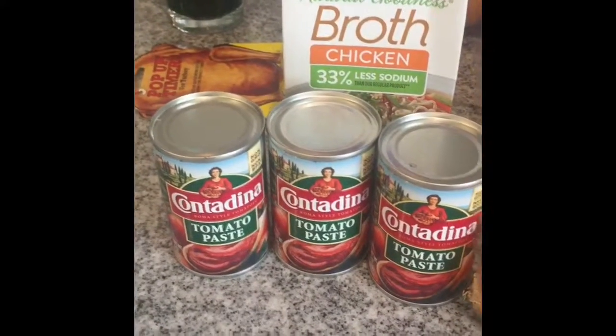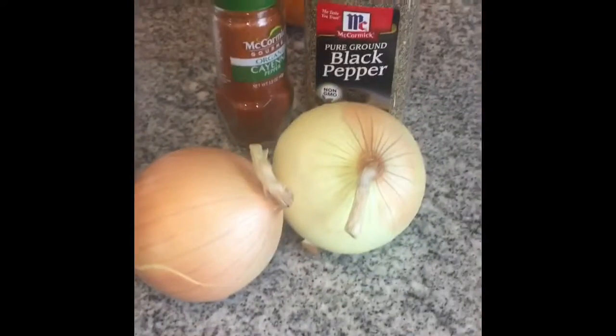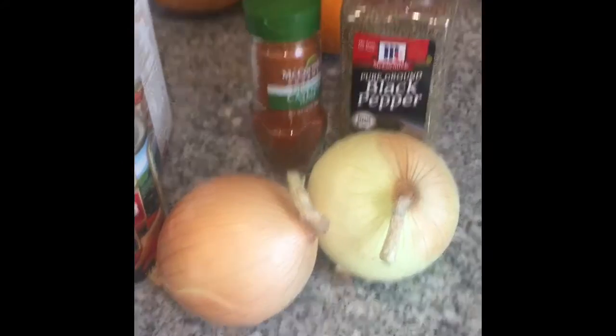We have tomato paste — little tiny cans — two onions we're gonna cut and put in the middle. I like a little bit of spice on my turkey so I use some cayenne pepper and black pepper.